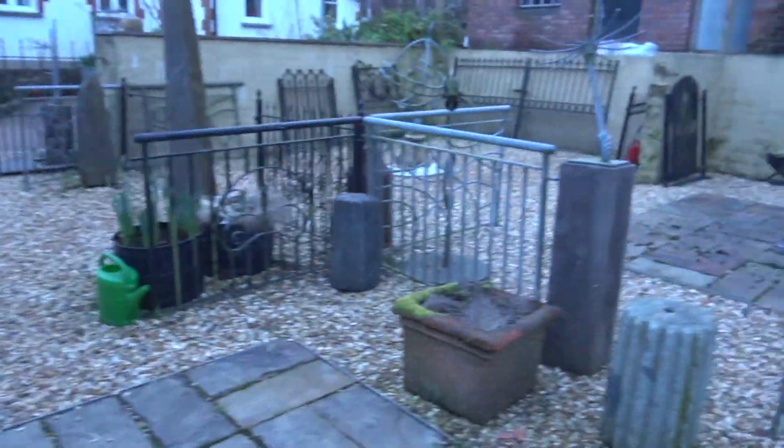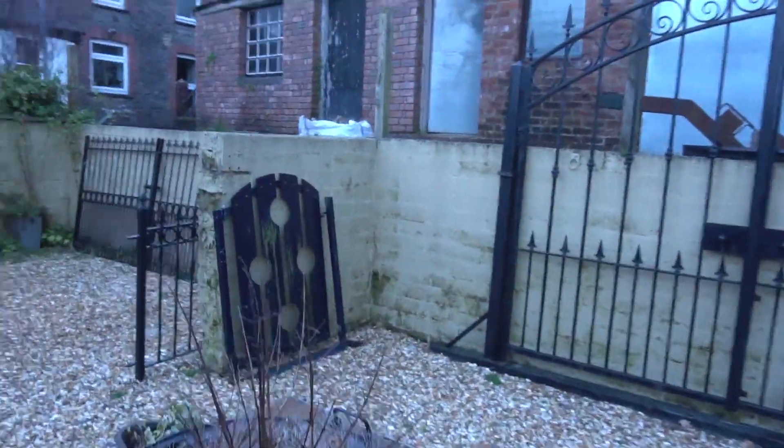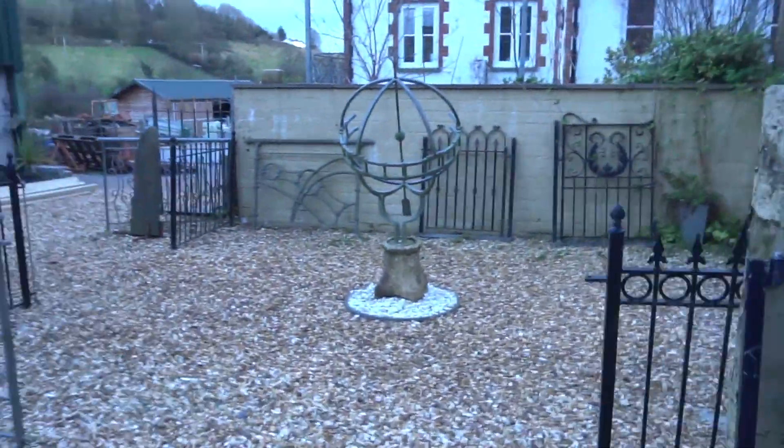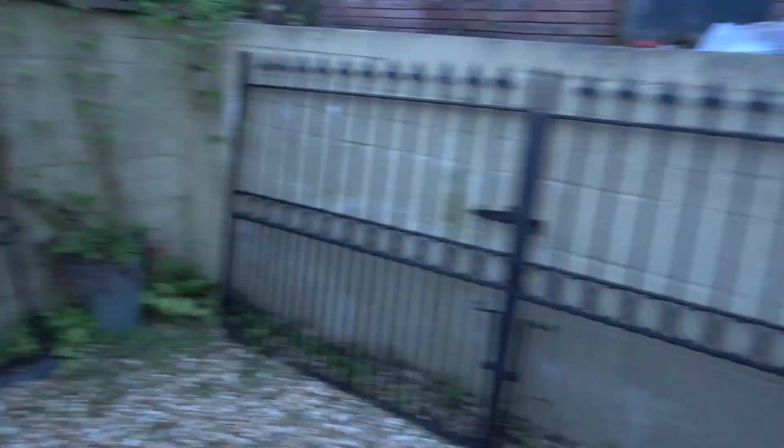These are the old cemetery gates off the local town — they were here when we moved in. You've got your driveway gates, your garden gates, and more gates, more railings. Lots and lots of gates.